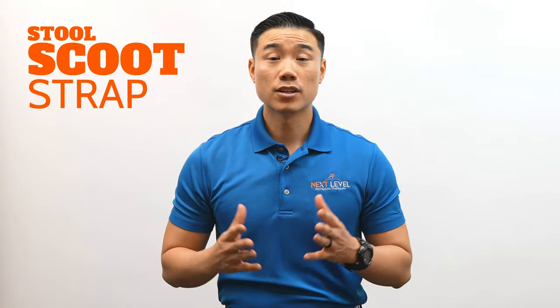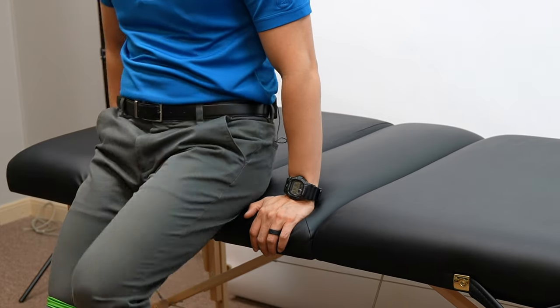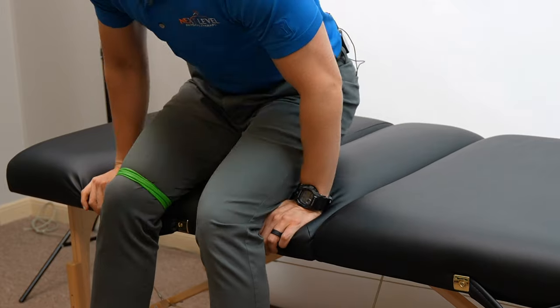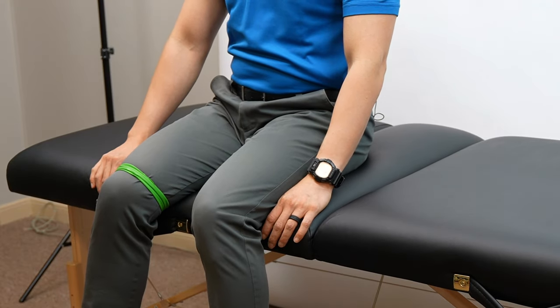We're going to talk about two ways to get in and out of a high bed. The first way is the Triple S method, also known as the stool, scoot, and strap method. What you want to do is put your stool next to the bed and sit your butt against the bed, then put the non-surgical leg onto the stool. You're going to use both arms to scoot your butt deeper into the bed as you use the foot on the stool to get you over the edge.